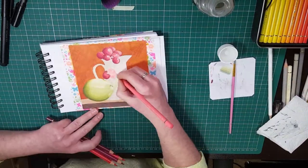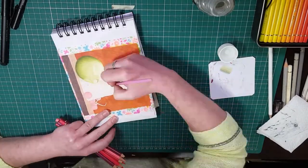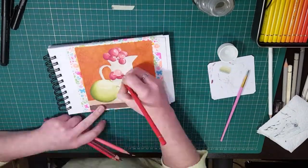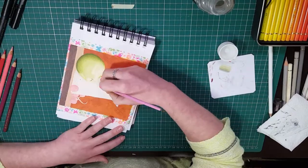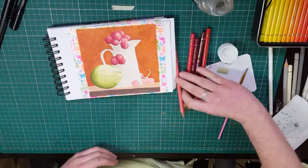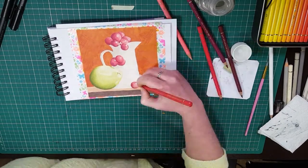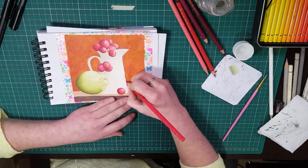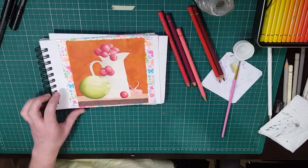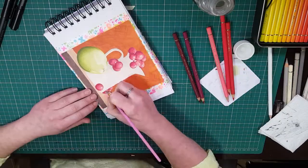Typically, something that I usually do is to outline in my black uni pin pens. But whilst we were talking, Genevieve showed me a painting that she'd done with a lineless effect and it really inspired me to try it myself. I'm really glad that I did, because I think if I'd done black outlines it probably would have ruined the piece and made it look a bit heavy, if that makes any sense.